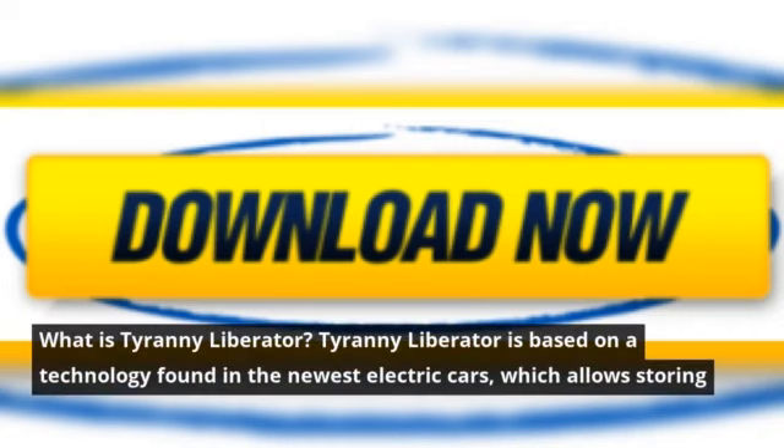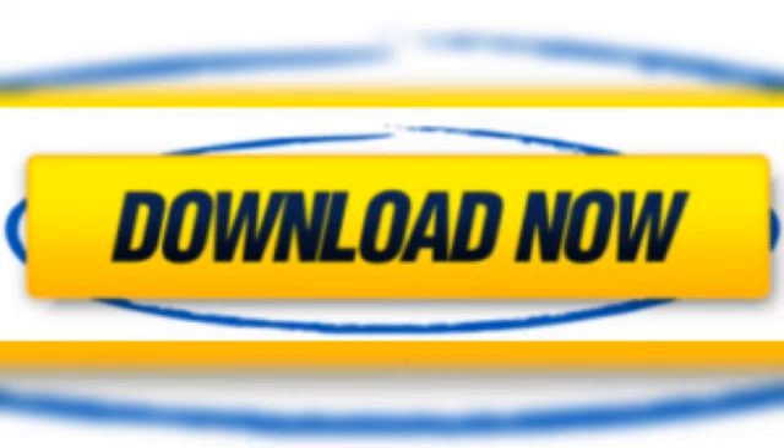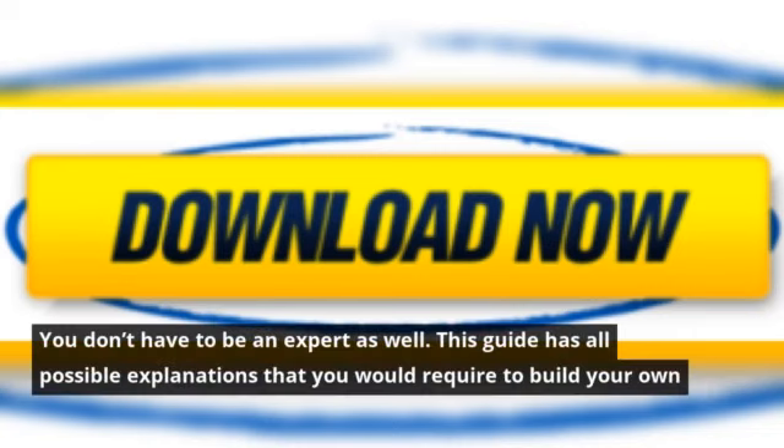What is Tyranny Liberator? Tyranny Liberator is based on a technology found in the newest electric cars, which allows storing large amounts of electricity in a small place safely. It is a simple design and hence you can assemble the parts yourself. You don't have to be an expert — this guide has all possible explanations you would require to build your own unit.